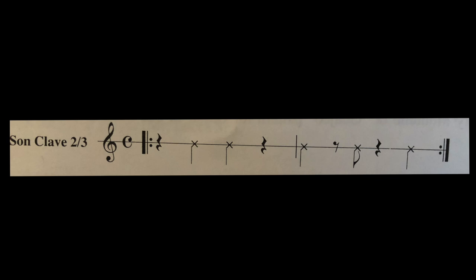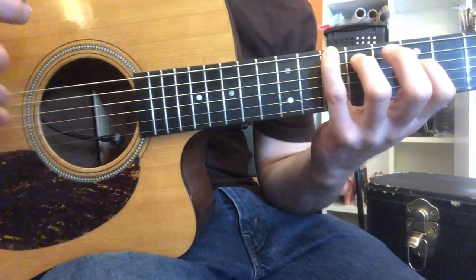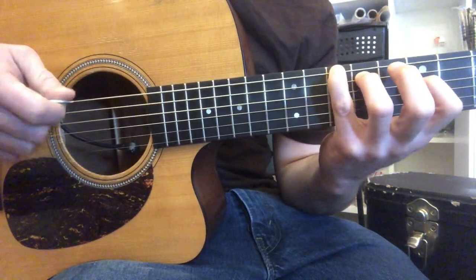So let's quickly go over how we would count the clave: one, two, three, four — one, two and three, four — one, two, three — one, two and three, four, one. Okay, so now you understand what is meant by the clave. I'm going to show you quickly how I comp this with my right and left hand and count it.